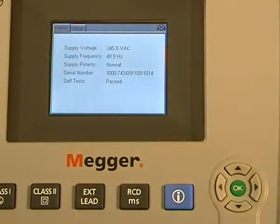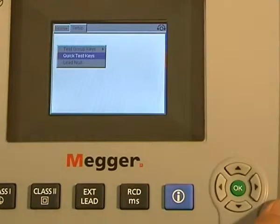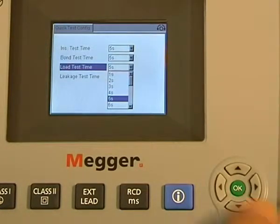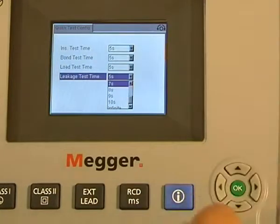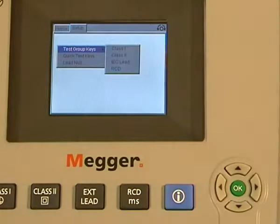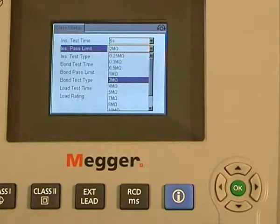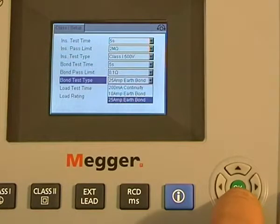Throughout this product demonstration we've talked about certain parameters that can be altered by the user. From the home screen, if you select the setup, you can see a small group of instructions. In the quick test menu, we have the insulation test time, the earth bond test time, the load test time, and the leakage time — all of these go from one second to continuous. By selecting setup again and choosing test group keys, for Class 1 you can see the insulation test time, the insulation pass limit, the insulation test type, and then the same for the bond and load test time. The Class 2 settings are very similar.